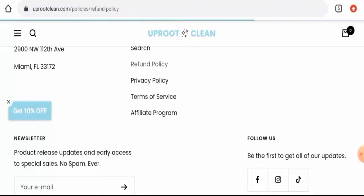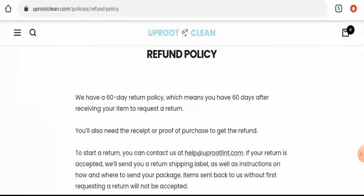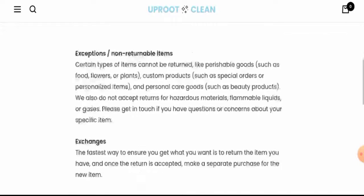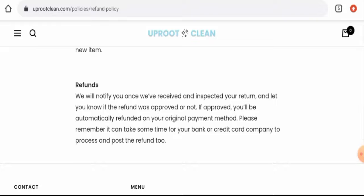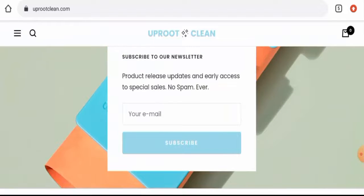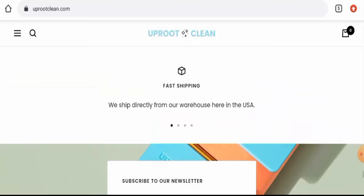Next, we will check their return and refund policy. About their return policy, they have mentioned that if you want to return the product, you have to return it within 60 days. About their refund, they have said that once approved, your money will be sent to your original payment method. Do comment about your experience with returns or refunds. For return or refund issues, check out the description area — there you will find the link through which you can solve your money issues.